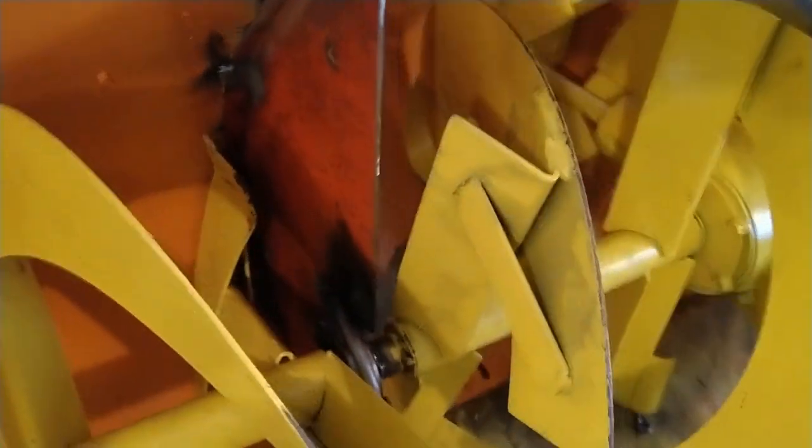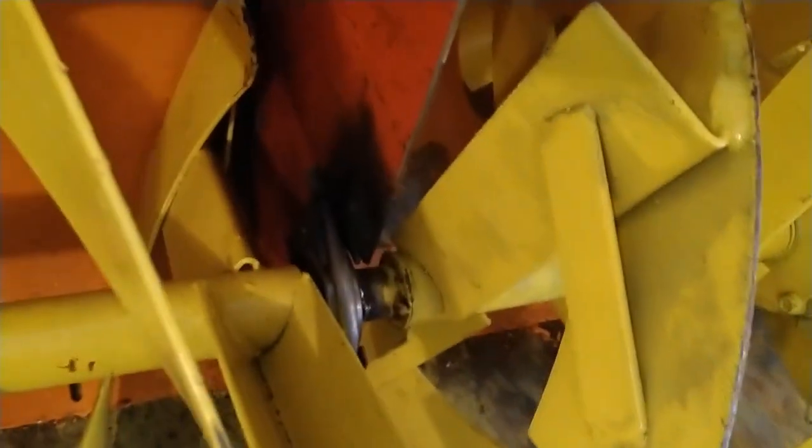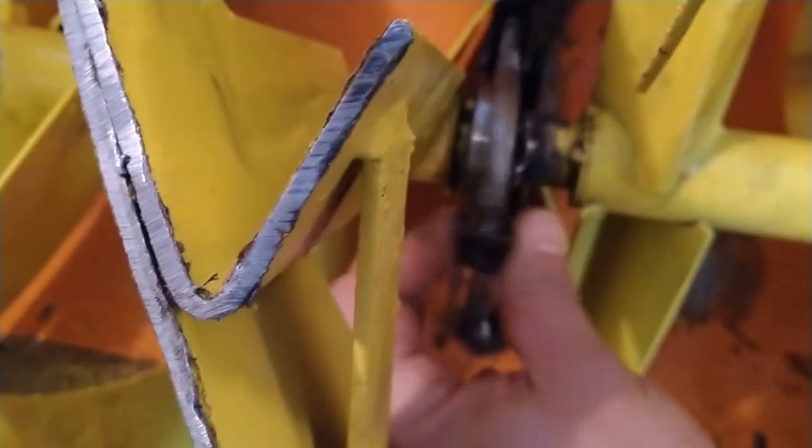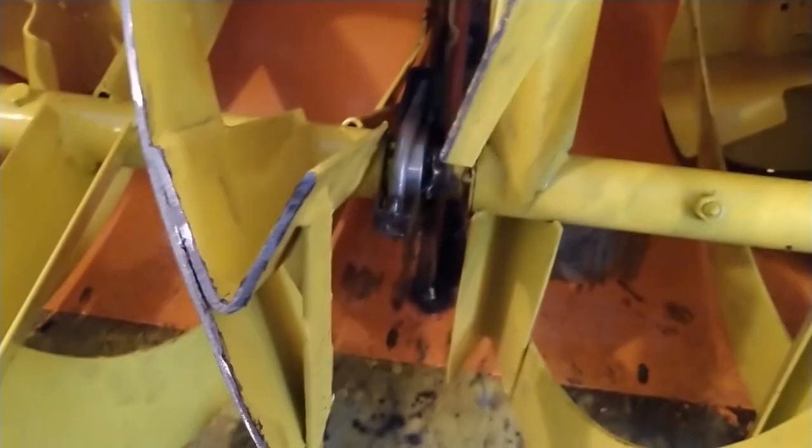I got that piece welded in the center there. As you can see, it pretty much ruined the awesome paint job that looked really good — but that's alright, we can fix that later. You can see the modified exhaust clamp holding the bearing perfectly where it needs to be. Worked out just fine, I'm very happy with it.